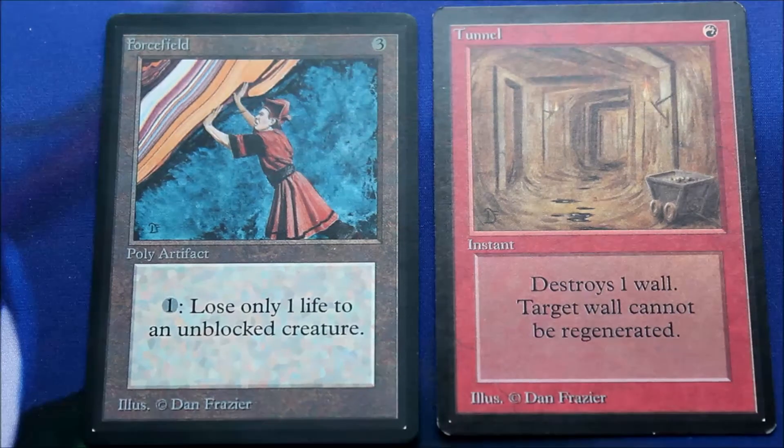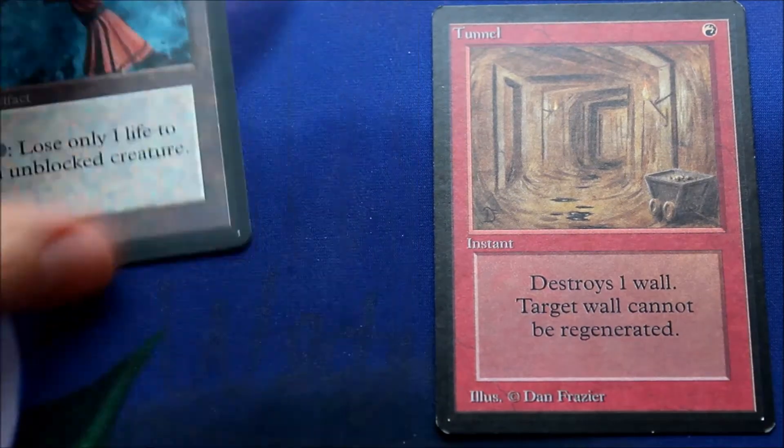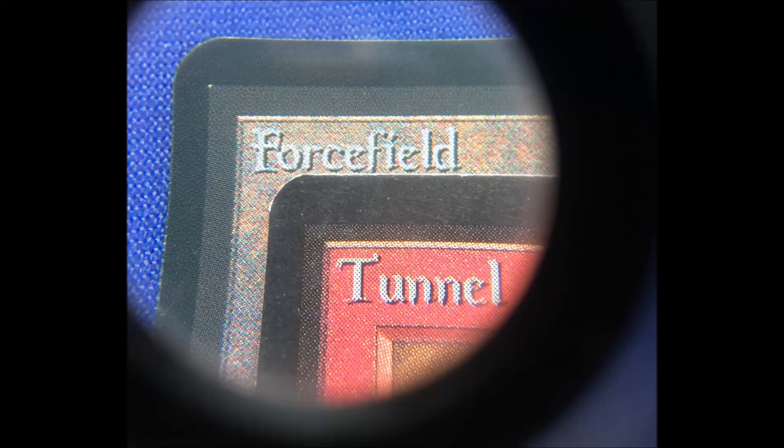As hard as they try, you'll never be able to counterfeit the old stuff unless you have the exact paper and printing they used. So with the legitimate cards — apologies for the horrible transition, friends, it's the only way I was able to make it work — you can plainly tell by the image loaded in the video: the beta tunnel is legitimate and the force field is counterfeit. The tunnel has a solid black border, whereas the force field has a pixelated border. It's exactly like the revised Dual Land fakes. For some reason, the counterfeiters are unable to reproduce the proper print process for the borders.